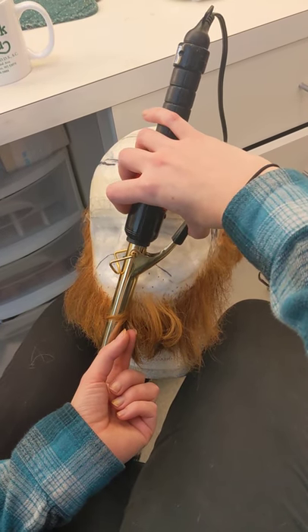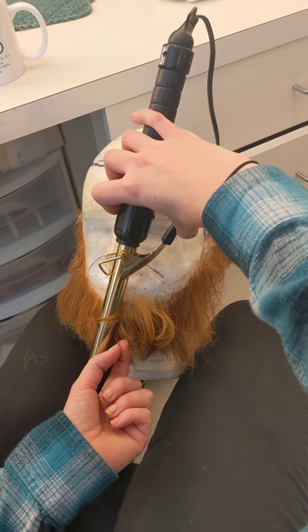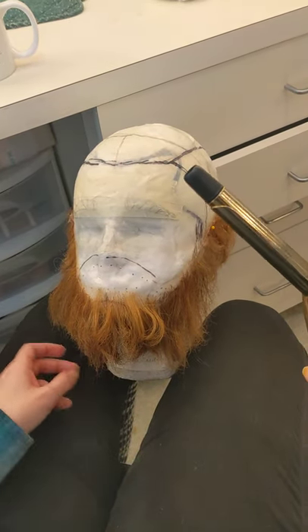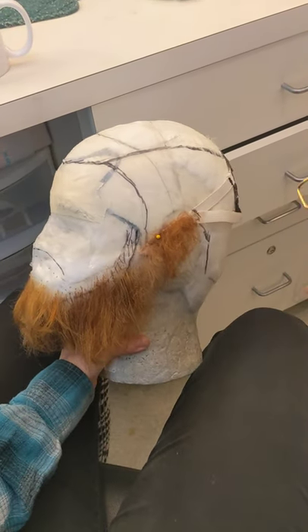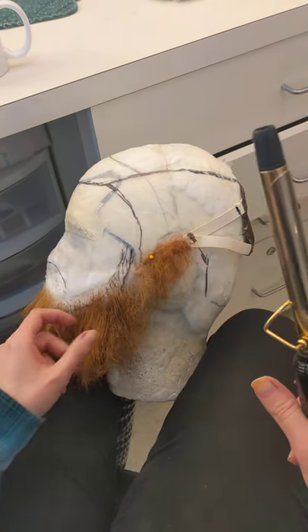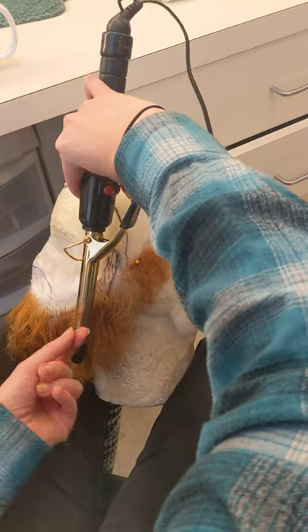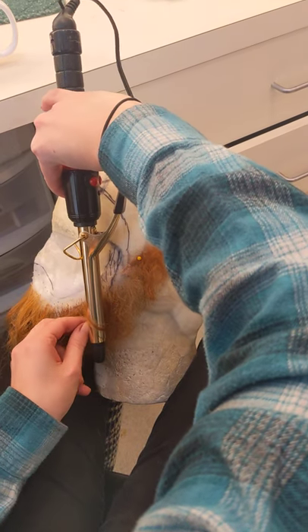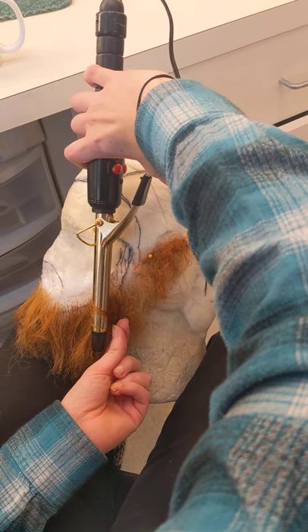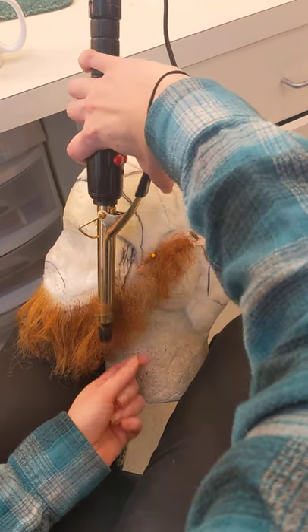You can do different directions, which will give you different varying types of movement — some going that way, some going the other way. This beard is super ratty, super rough. The one that you bought is in much nicer shape. But the smaller the section, the better. You can do some wrapped this way. Just be careful — I've got my heat on medium, so it's not quite as hot as it can go.